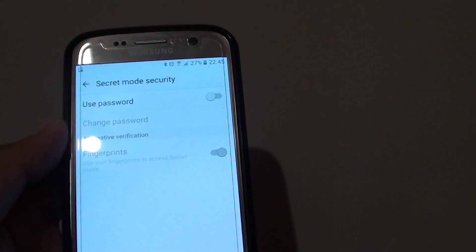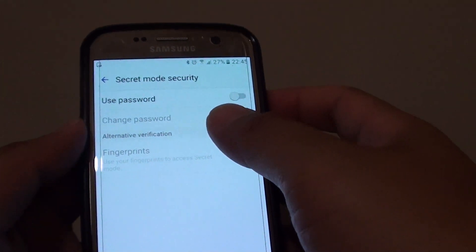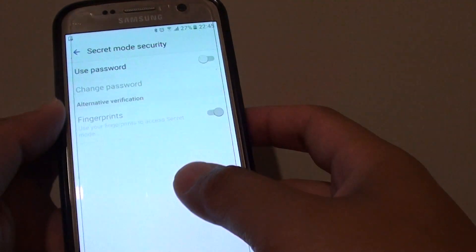How to enable or disable a password for the Secret Mode usage on the Internet app on the Samsung Galaxy S7.